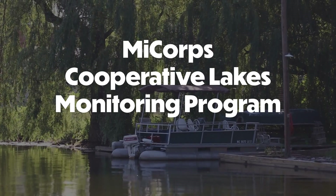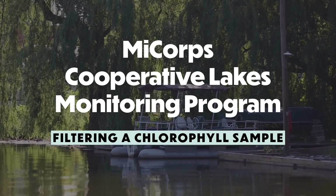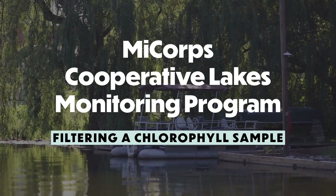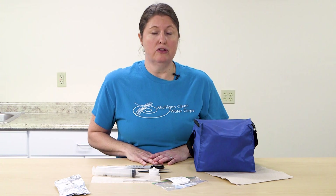Hi, my name is Tamara Lipsy and I'm an aquatic biologist with the Michigan Department of Environment, Great Lakes and Energy. Today we're going to demonstrate how to filter a chlorophyll sample using the MICOR Cooperative Lakes Monitoring Program Protocol. To see how to collect a chlorophyll sample, please see our other video on chlorophyll sampling.